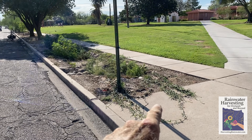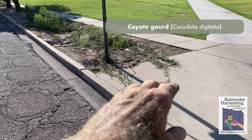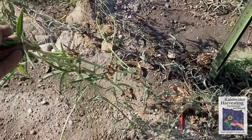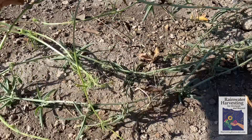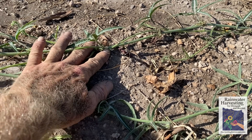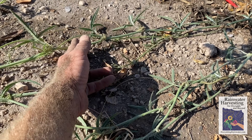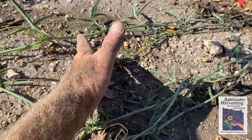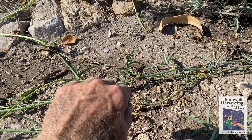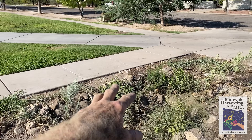The native coyote gourd vine — the water flow pushed some of it onto the sidewalk, so I'm just going to move the part that's on the sidewalk back onto soil. One of the great drought adaptations of these vines is that when runners go along the ground they'll set root down, so there'll be many root systems all along. If the vine gets cut or broken, it's not a problem — thanks to all those many different root systems, the different pieces can grow and thrive on their own.